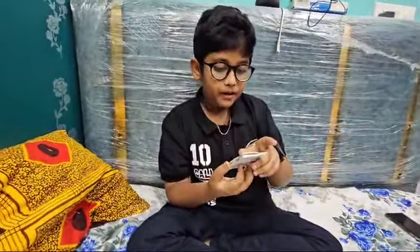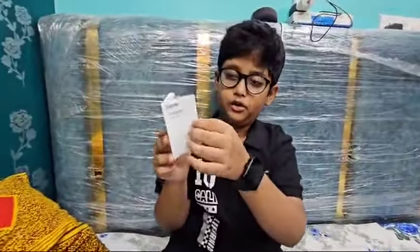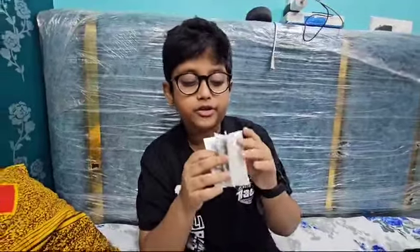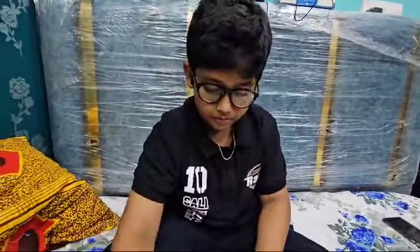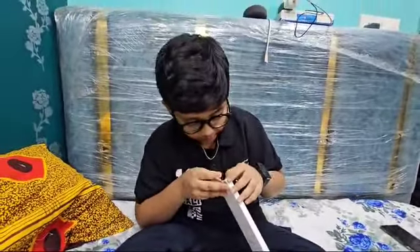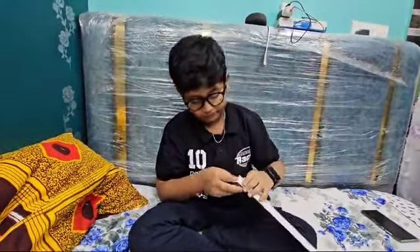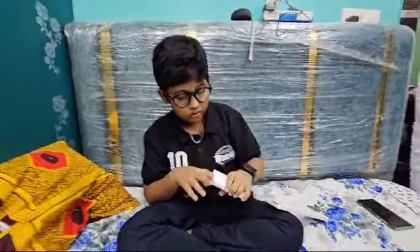This is a small book, you have instructions, and you can tell them what they are going to do.